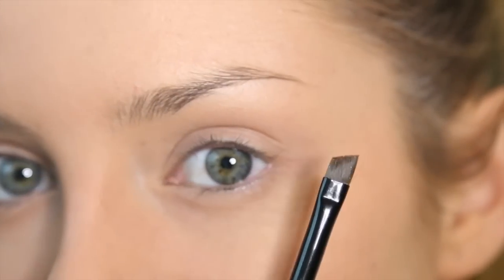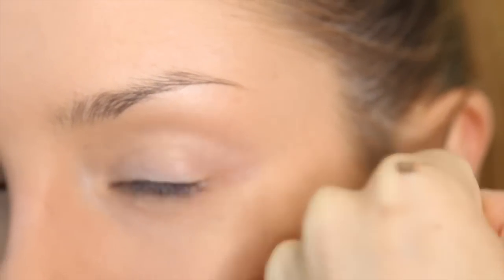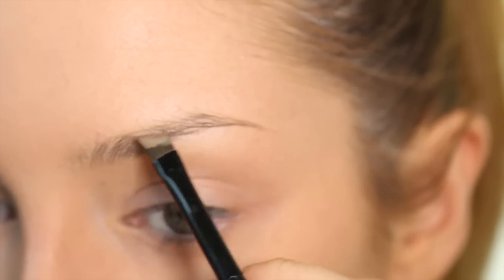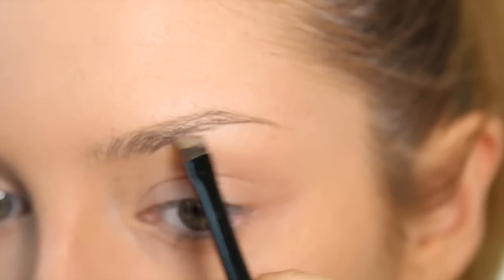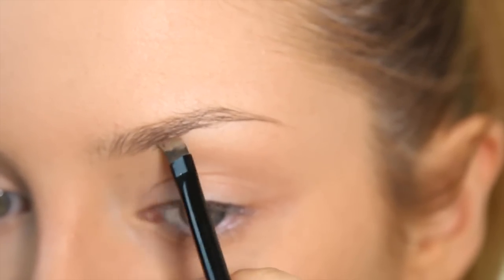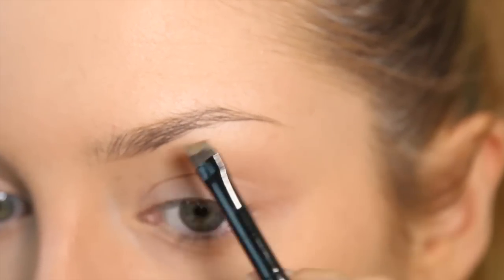Now I'm going to do my brows with my Makeup Forever Aqua Brow, which is easily my favourite brow product at the moment. It's just like this little gel. I'm using this angled brush by Yves Saint Laurent. I'm going to use quite quick little strokes to blend that into my brows. I use colour 15 because it matches my hair.